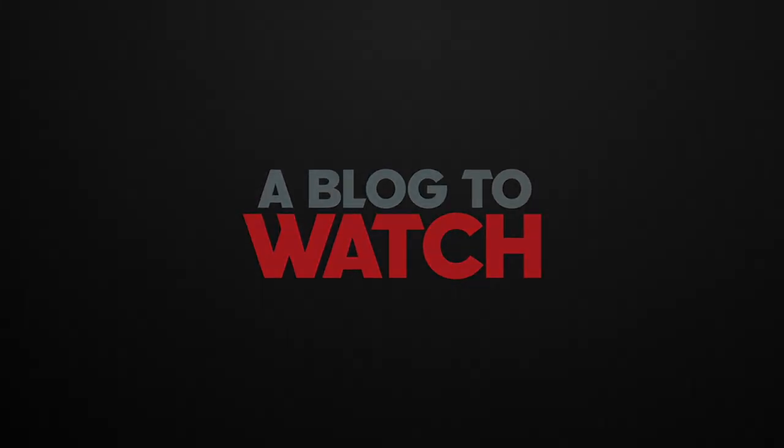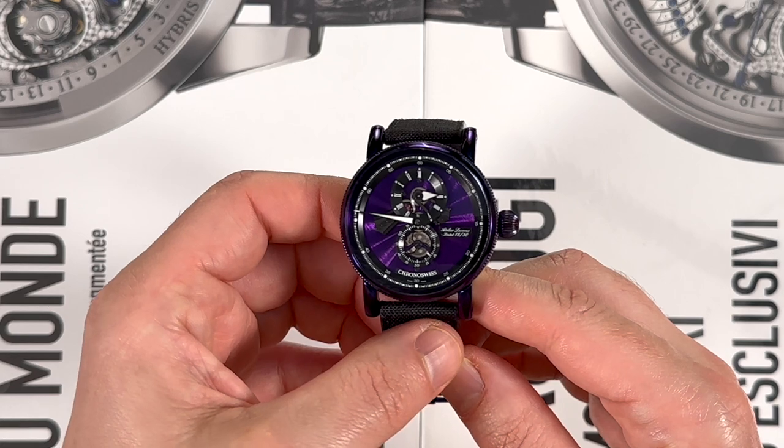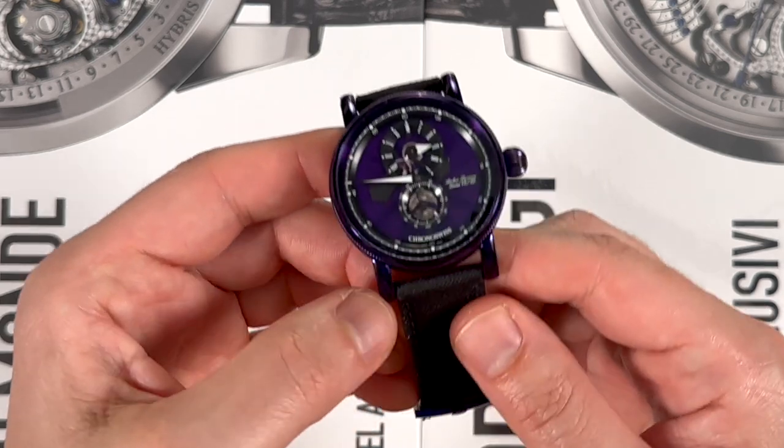Hey everyone, Ariel Labs here with aBlogtoWatch. Today I'm going to review the ChronoSwiss Flying Regulator Open Gear Purple Haze.